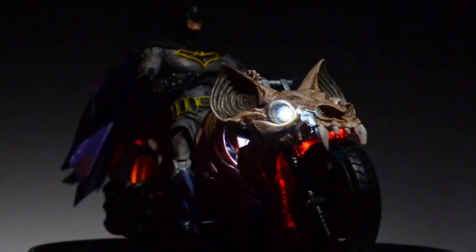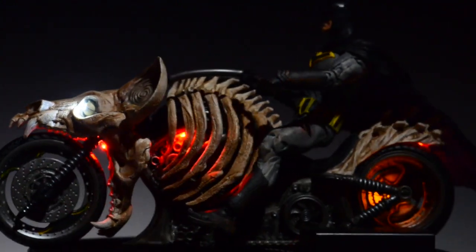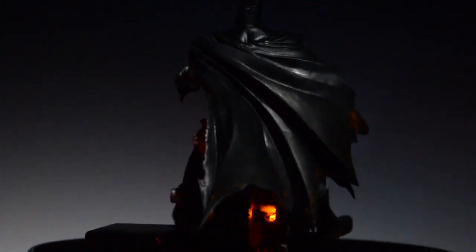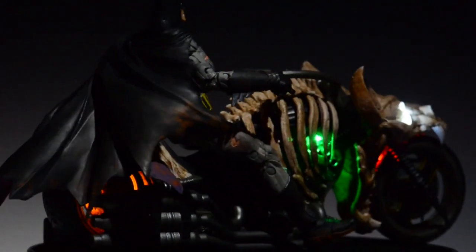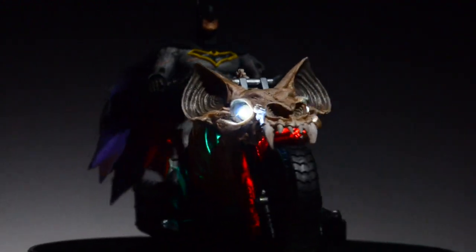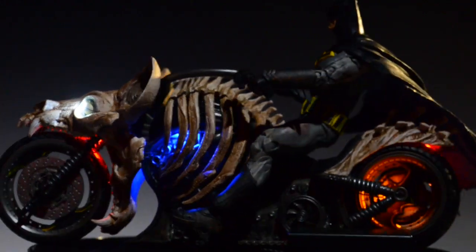I just wanted to share what I finally came up with. I actually had this in planning since the motorcycle was announced, and once it was released it took me maybe two hours to put everything together — even with the paint wash — so it wasn't overly complicated, but it definitely needed some patience running those tiny wires.